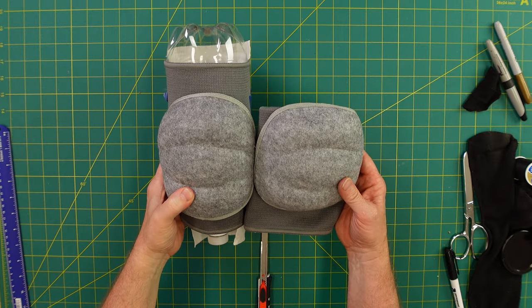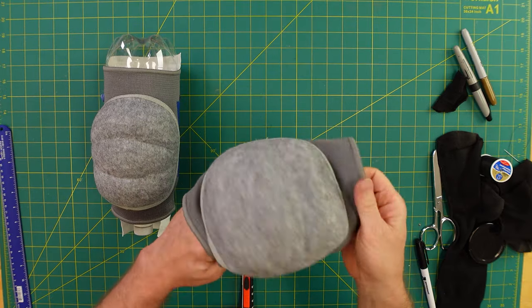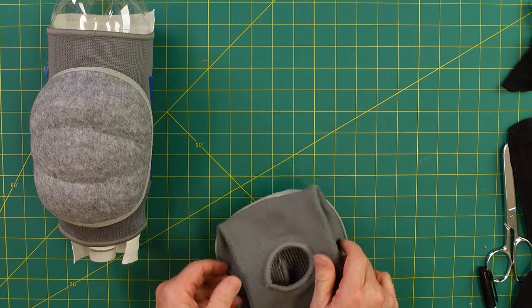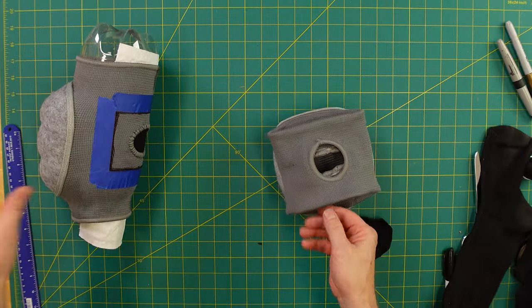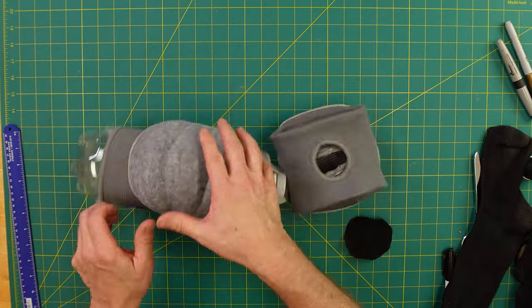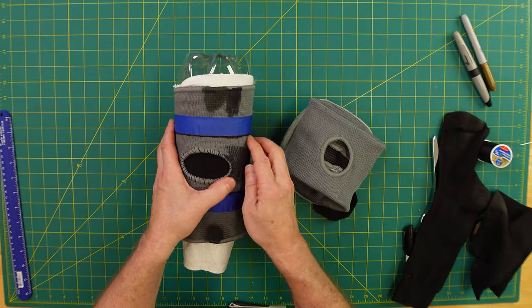Both pads are done and you can stop right there, or you can take it to the next level. These have long elastic areas, whereas the one on the Ghostbusters is shorter. I want to finish that hole off. I took a stretchy fabric — in this case an old black sock — placed on a 2-liter bottle because it's easier to control; you can pivot around to do the next steps. I've decided I'm going to fill this in.